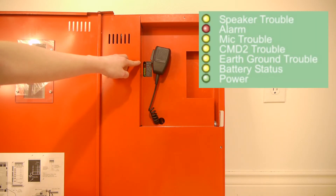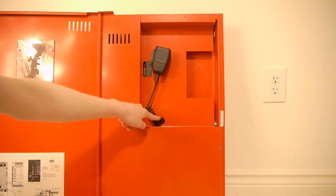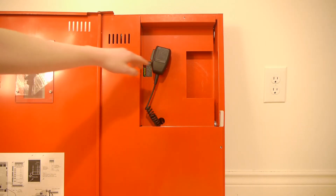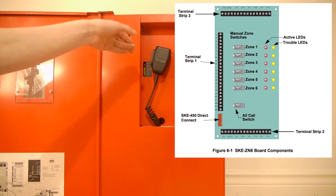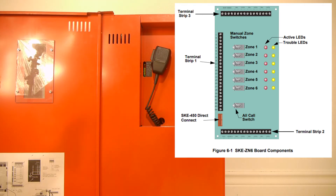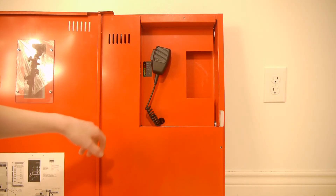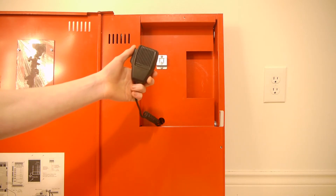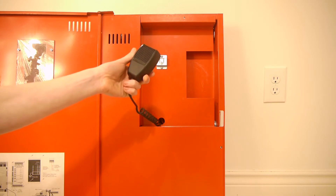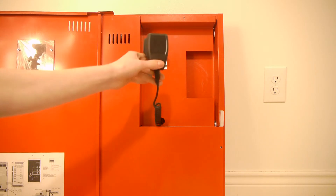The LEDs are: speaker trouble, alarm, microphone trouble, command 2 trouble, ground trouble, battery trouble, and the power light. Right below it there is a hole for the microphone cable to come through. There is also a hole for an option module, which basically gives it audio zones — this panel only has one output zone, but you can get a board that will split it into multiple. The last thing on the front panel is the Shure microphone, model 596SK, which is a special microphone made by Shure for these Silent Knight panels.